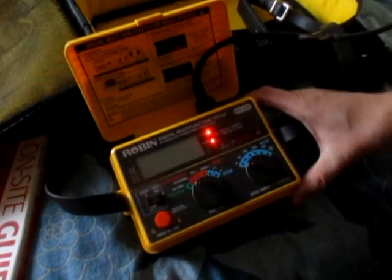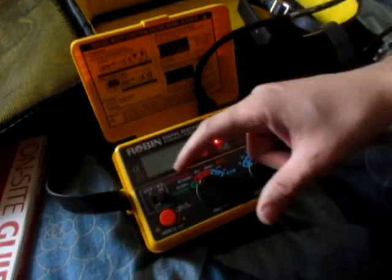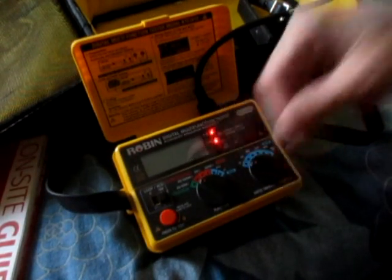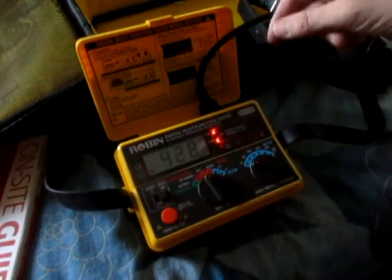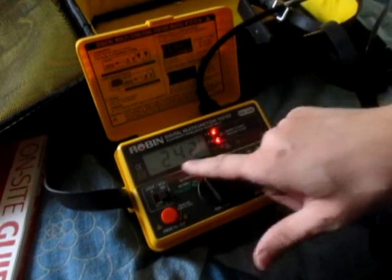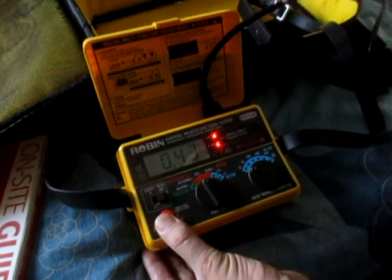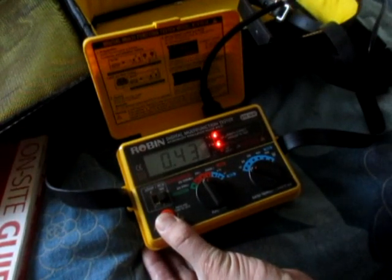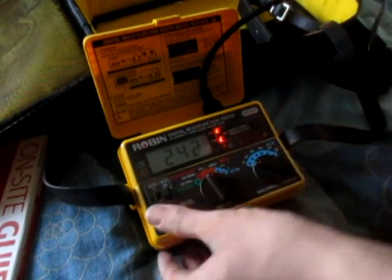Wiring correct — proceed to test. It's on 20 megaohms — still insulation resistance. Result: 20 ohms at 240 volts, tested at 0.43. Is that any good? Seems a bit high to me.